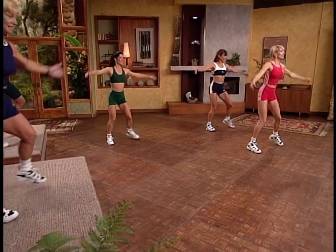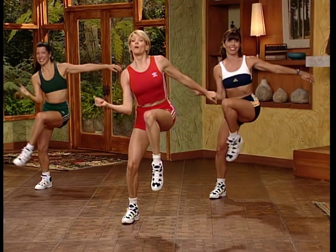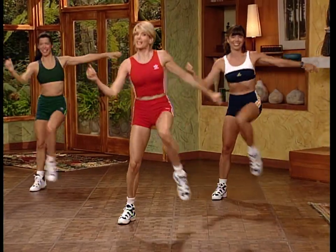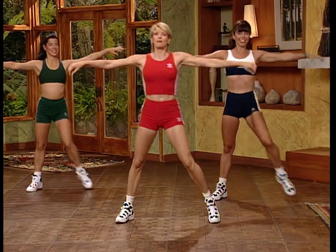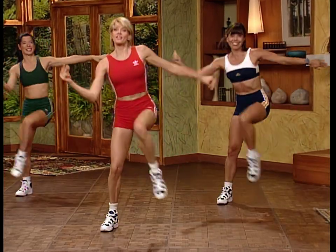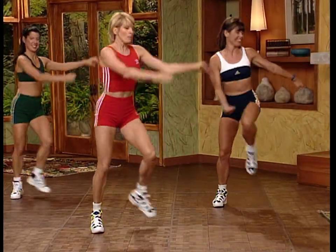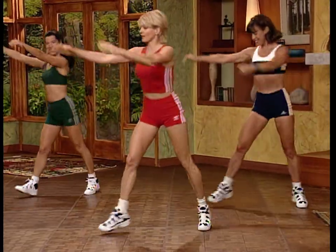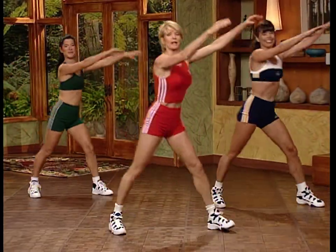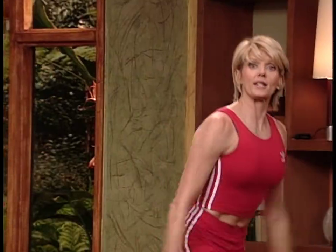New move: alternating knee lifts. Step right and bring the left leg up, side to side. Pull that elbow to the opposite knee, but don't hunch over — keep the shoulders back. Now take this into double knee lifts: give me two knees on the right, pull those arms forward, then two on the left. Side to side.